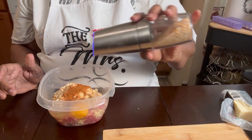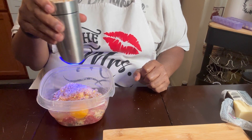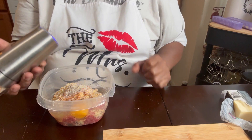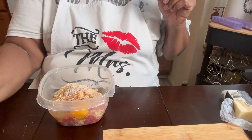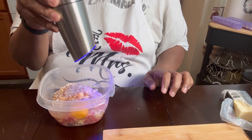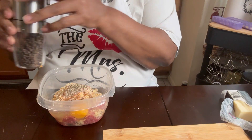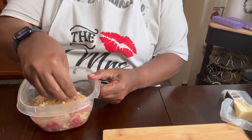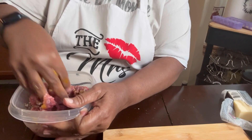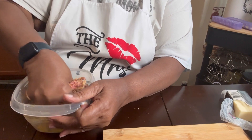I'm going to add some of my salt blend — this is a blend of different salts. Like I said, all of my seasonings are salt-free. And I'm going to add some pepper — ground black pepper. And then I'm going to get in here and mix this up so it all comes together. If you wanted to add green onions or whatever you want to add to your burger, you could.